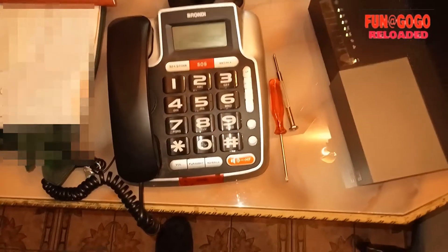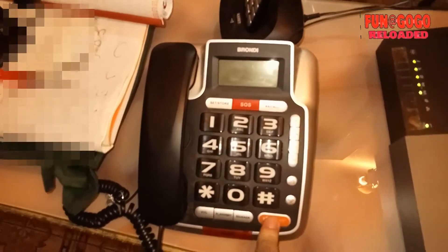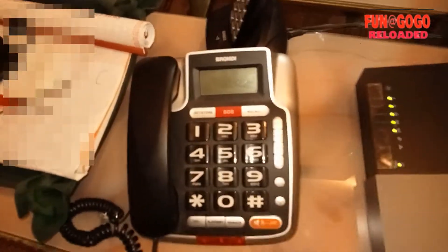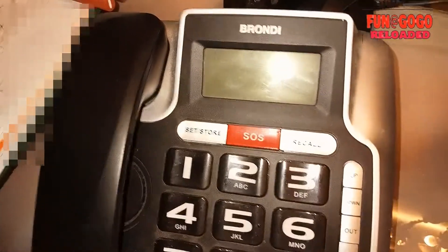Allora, io l'ho rimontato — è incredibile, funziona ancora. Ecco, fatemi togliere i cacciaviti. Funziona, ma non funziona più il display dopo che l'ho smontato. Qui c'è il viva voce. Ecco il viva voce. Come vedete funziona, addirittura qui ci sono anche i LED accesi. Informazioni gratuita — il numero selezionato è inesistente. Il display funziona, eccolo.